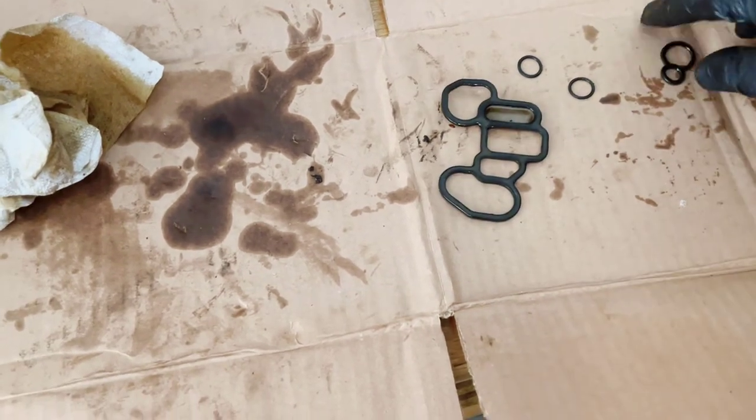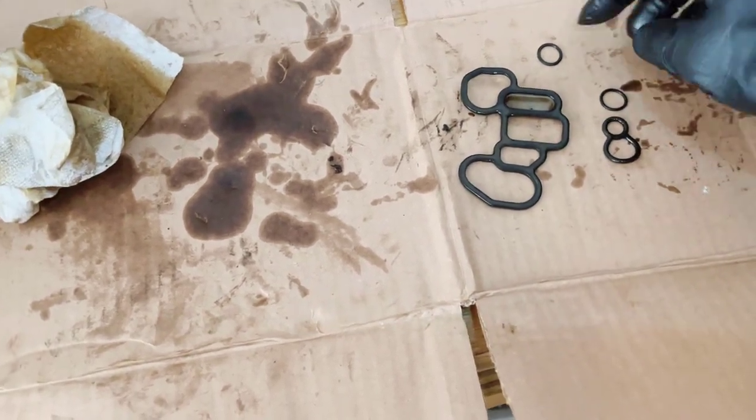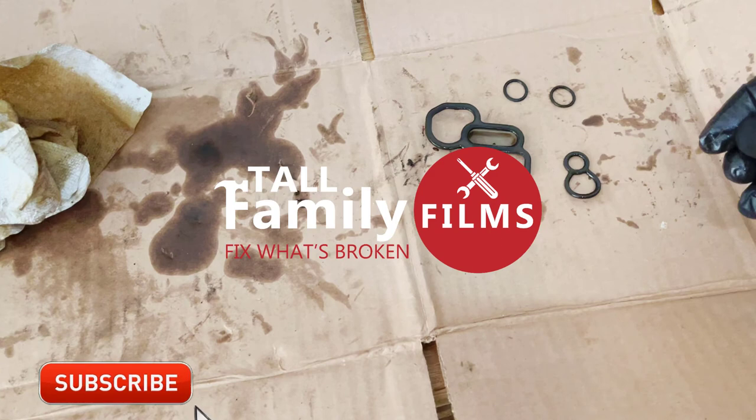Here are all the gaskets that we replaced. I hope this video has helped you. You can help others find it by subscribing to my channel and giving this video a thumbs up — I really appreciate it. Thanks!